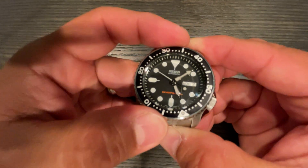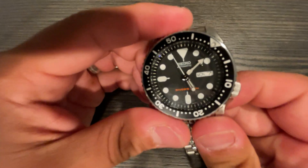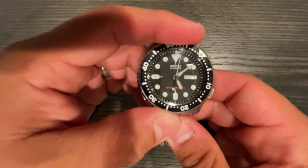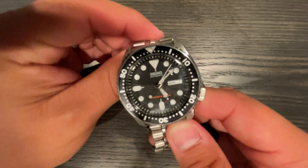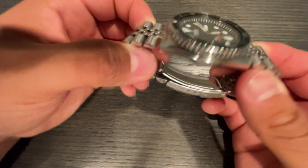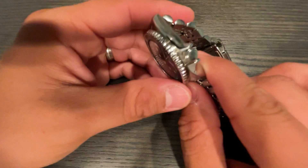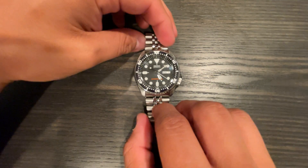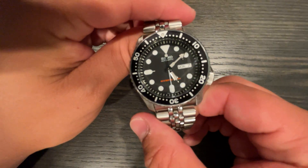The dial is listed as black but it's actually a charcoal matte gray — very dark gray. Everywhere you see it the SKX is described as black on black. You have the Jubilee bracelet with hollow end links, screw-down case back, screw-down crown. Even though this is part of the Seiko 5 line, it's still an ISO-certified dive watch, so you're getting 200 meters of water resistance.